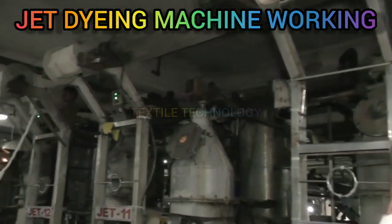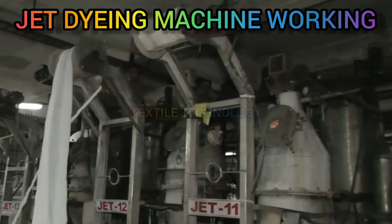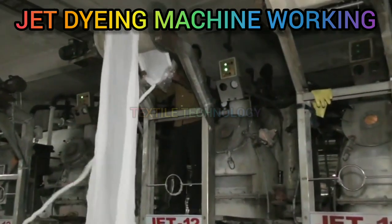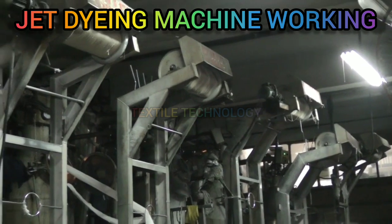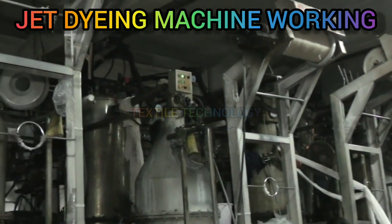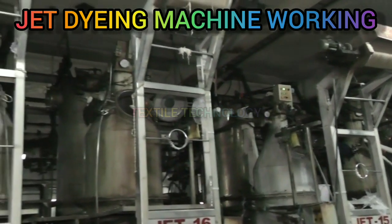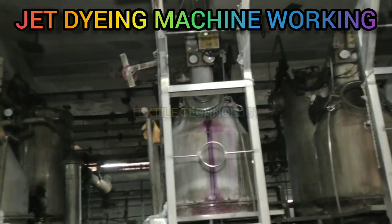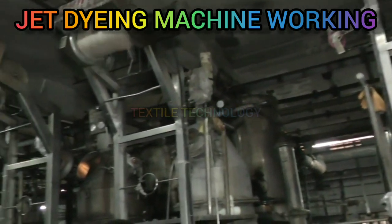In jet dyeing machine, there is no fabric drive reel to move the fabric. It follows the principle of exhaust dyeing, which has been discussed in the dyeing section at dyeing theory. In these machines, both liquor and material move, and they are used for rope dyeing and preparation. The fabric is carried over and driven through the machine only by the fluid force.